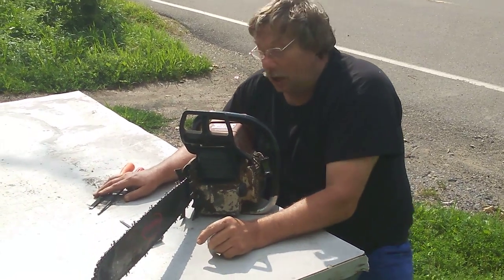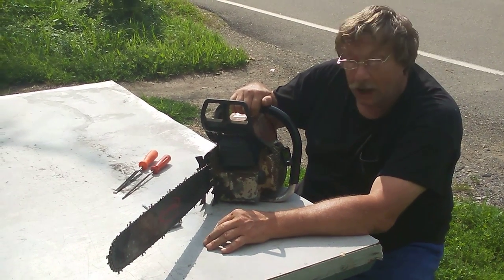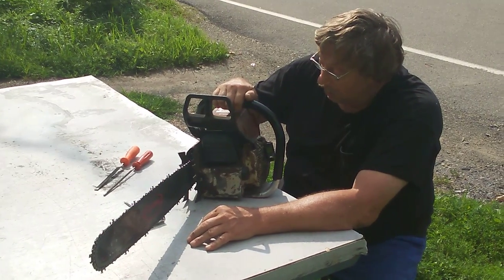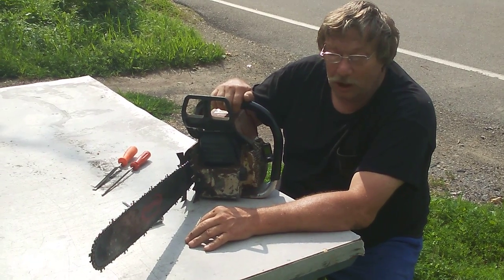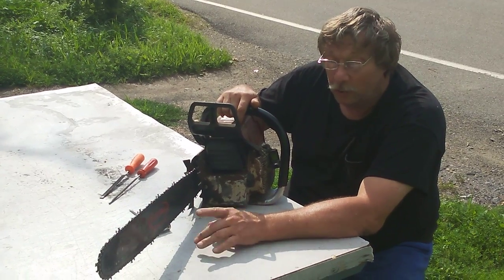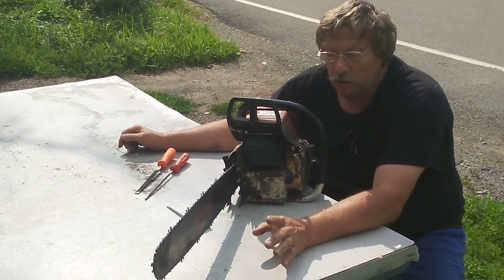Welcome everybody. I've got my old '66 mag — this saw I've had 33 years, believe it or not. I rebuilt it a few years ago, stone stock — no port work, no muffler mod, no nothing. I wanted this one to be a long-lasting, reliable saw with all steel parts and I was adamant to do that. We've also got that new 100cc build.